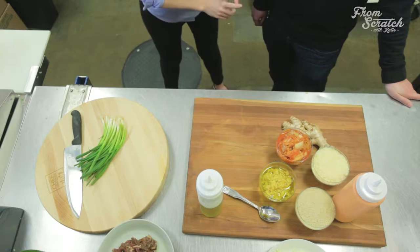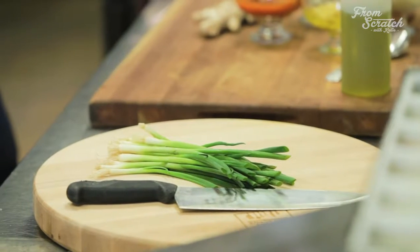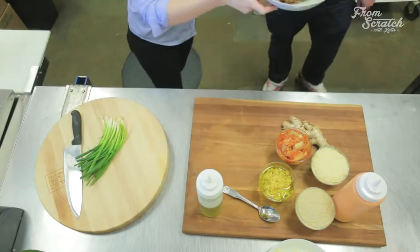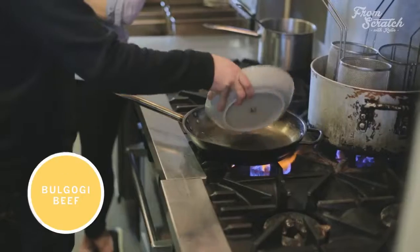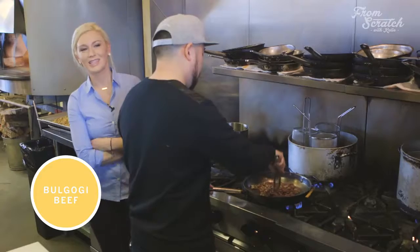This is fusion, so we're fusing Korean and Italian, and you do that with Mexican food too. It does work, and these flavors are really good. So we've got the sweet, acidic, and the spicy, and then we're topping it with some fresh green onion and some soul sauce, and sesame seed too. We'll make the beef right now and then show the viewers how we put this all together. Let's head on over to the range. That's the sound of deliciousness.